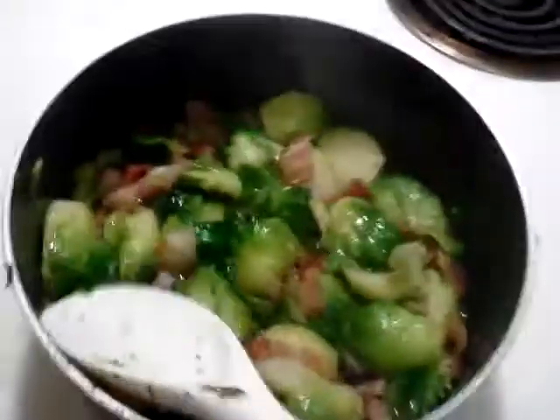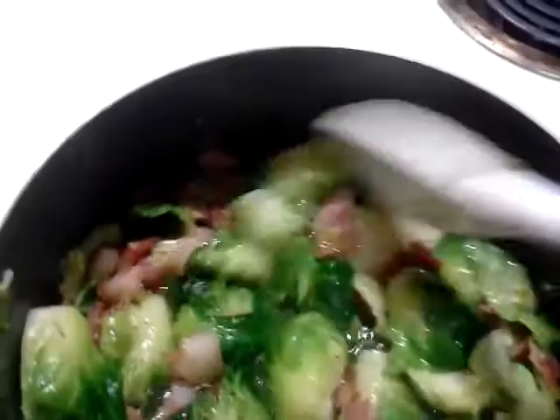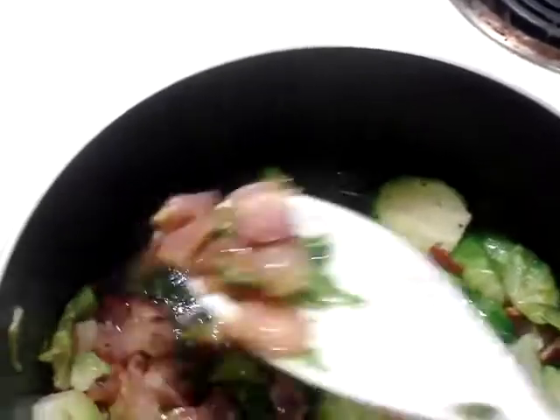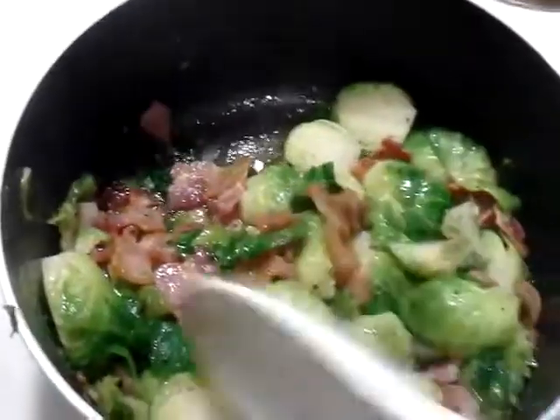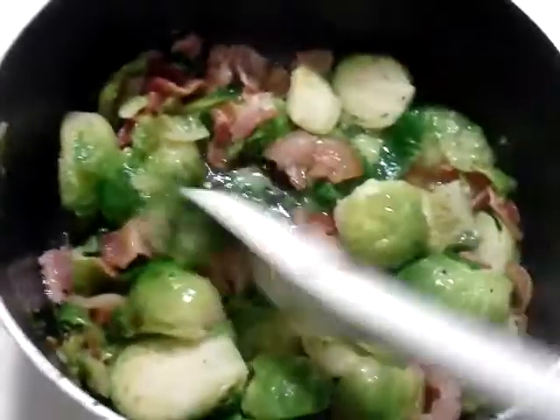Go ahead and let it drain while you're cooking your bacon in this pan here, or in whatever pan you have. Fry out my bacon in little pieces — as you can tell, there's pretty small pieces here. And then as you're frying your bacon, when the bacon is done cooking, drain out some of the fat and oils that it created.